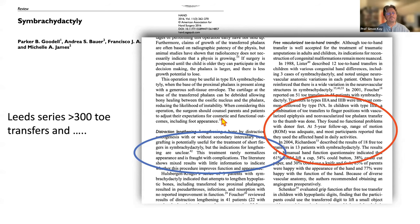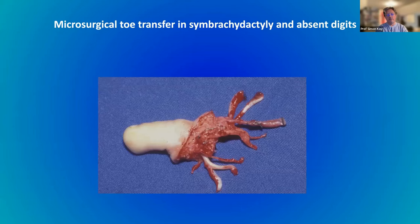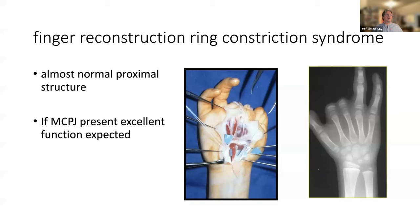Let's talk about microsurgical toe transfer in absent digits in kids. When you look at the toes, they're too short with a very globular pulp, but they are a wonderful homolog of the finger — with extensor tendons, flexor tendons, nerves, vessels in all the right places, and growth plates. Let's go back to the paradigm for transverse absence.